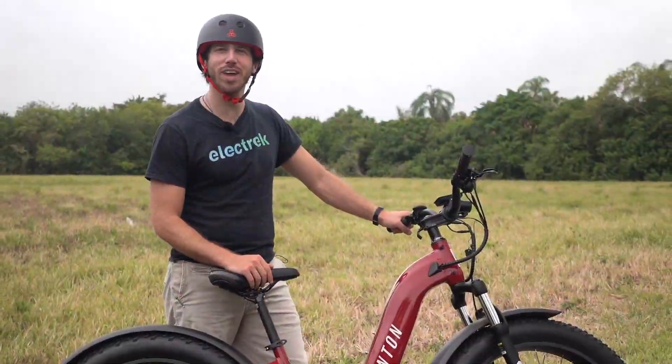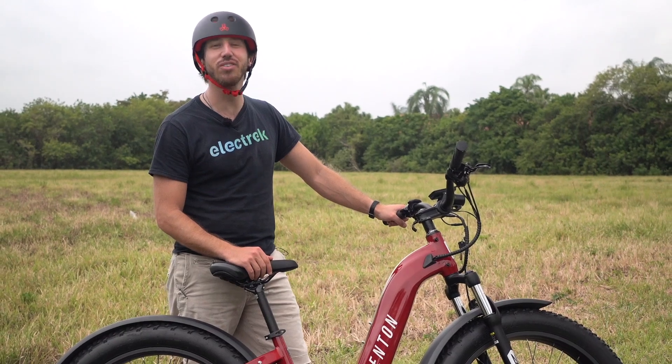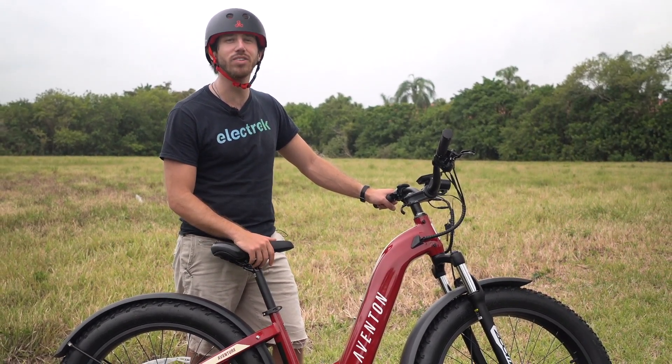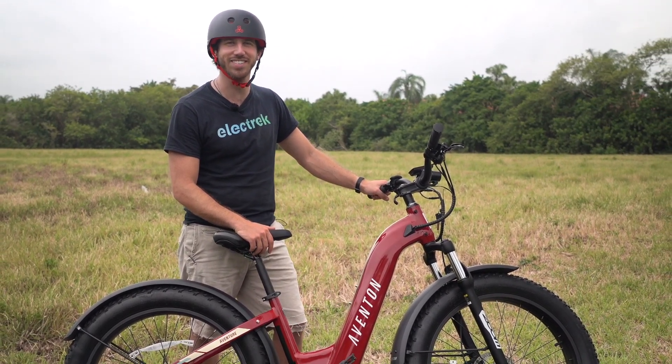We hope you enjoyed that review of the Aventon Adventure. If you did, why don't you give this video a thumbs up? And don't forget to subscribe so you won't miss any of our future electric vehicle videos. We'll see you here next time.